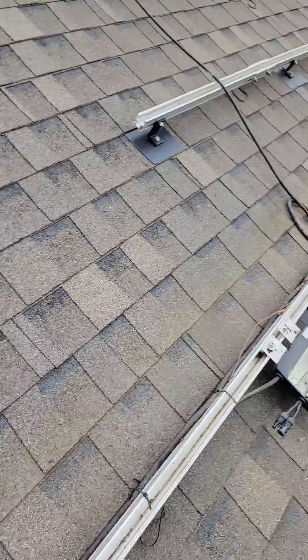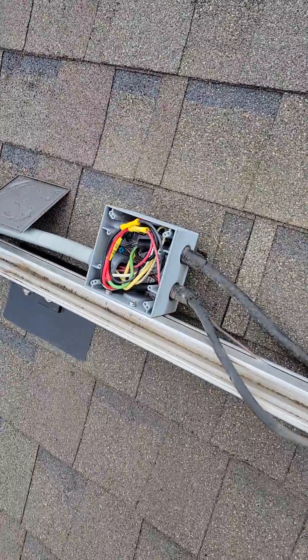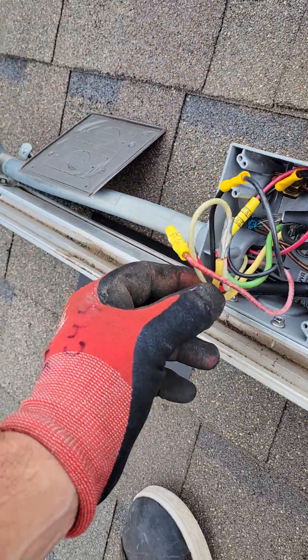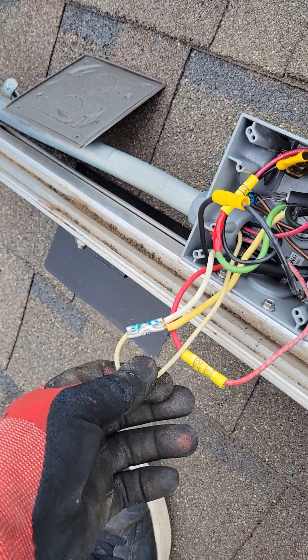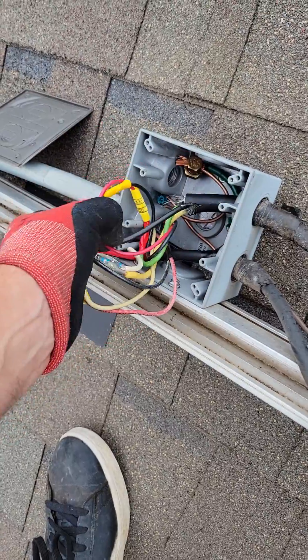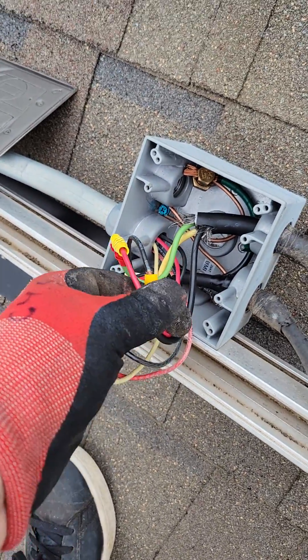This is an AP systems job. Look at how they crimped it here — nice crimps, very nice. Wires pulling out.